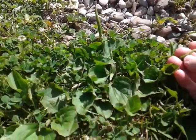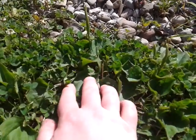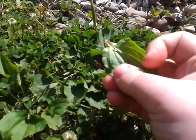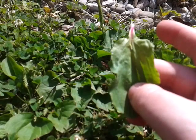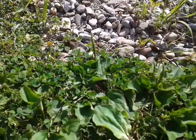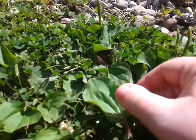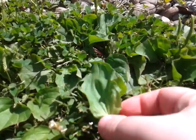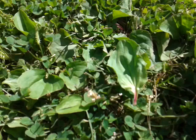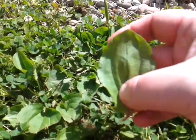We know this is common plantain because of the rounded leaves — I'll just pick one to show you. If it were Plantago lanceolata, which is also found in this area, the leaves would have more of a narrow shape, hence the name narrow-leafed plantain.